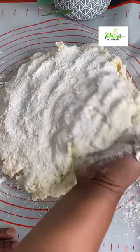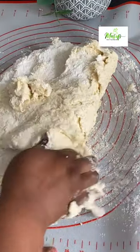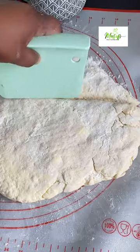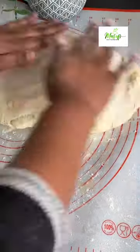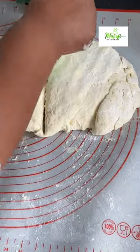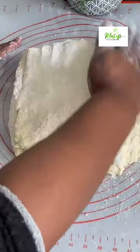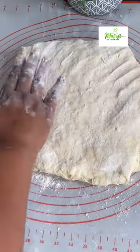I'm just folding my dough on top of itself and then pressing it down just to create layers in the biscuit. I'll press it down, cut my dough into two, place one half on the other, then flatten it again. I'll cut it into two again, place the other half on top, and flatten it once more. I'll be doing this same process for about five or six times before going ahead and cutting them.